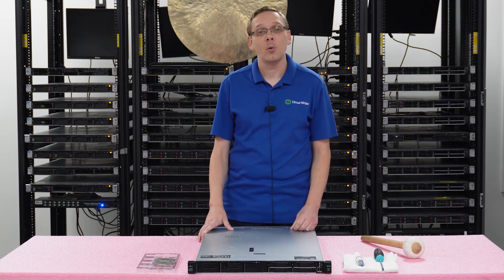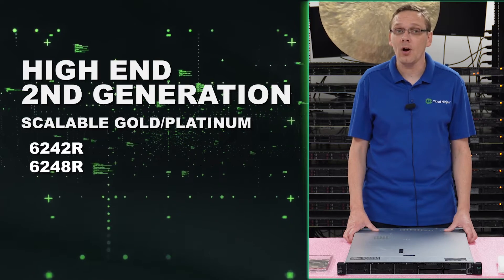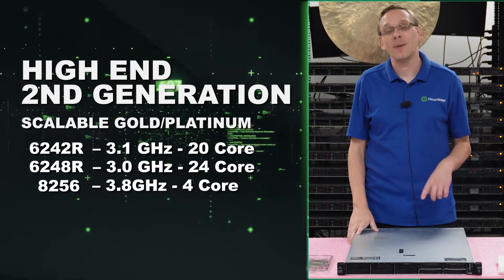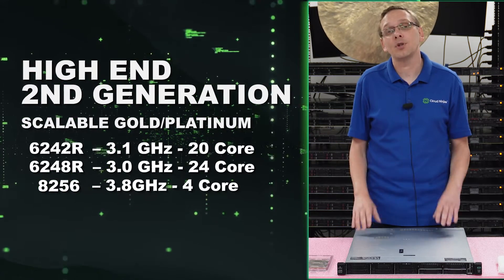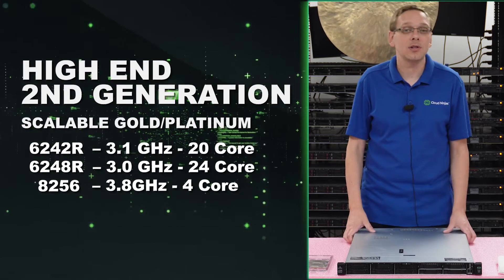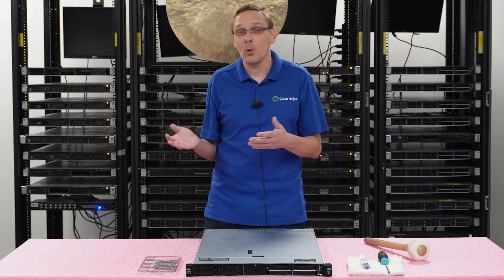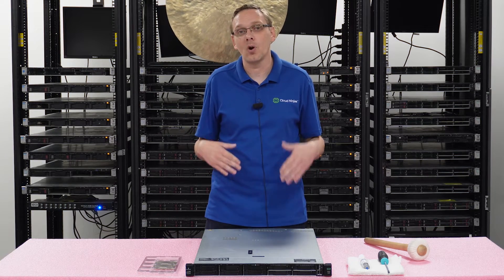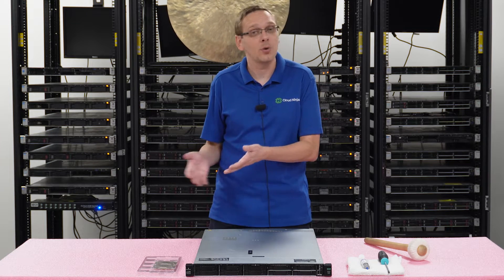On the high end side, our three recommendations move to second gen scalable: the Gold 6242R, Gold 6248R, and Platinum 8256 — 20 core, 24 core, and 4 core. You might wonder why the 4-core Platinum 8256 — it's 3.8 GHz, and if you're concerned about Microsoft licensing and need limited cores, it's a great fast, low-core option. The other two run at 3.1 and 3.0 GHz. Pair two 6248Rs at 3.0 GHz with 24 cores each and that's massive performance — though it'll cost more than the budget-friendly options.